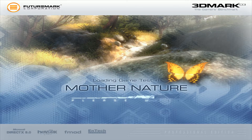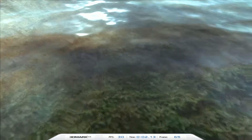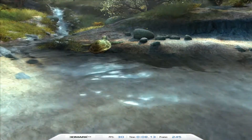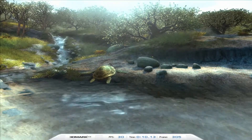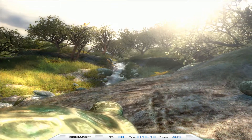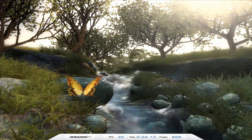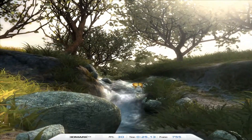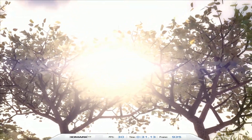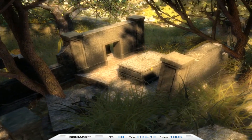The final game in 3DMark 2003 is a version of Nature called Mother Nature, and this one's DirectX 9 — so neither of these cards has DirectX 9 support. It also needs two pixel shaders and two vertex shaders. The 9200 has only one vertex shader and one pixel shader. The TI4200 is a little better off with two vertex shaders and one pixel shader. I think they'll struggle with 2003 but it will reveal which card has the most power, even if both have low frame counts.